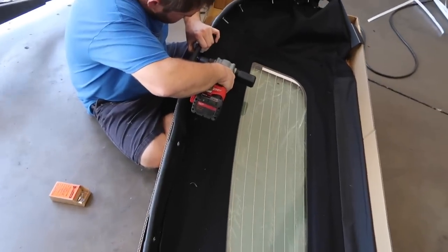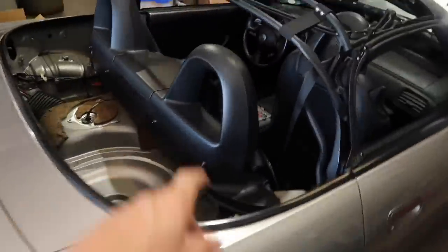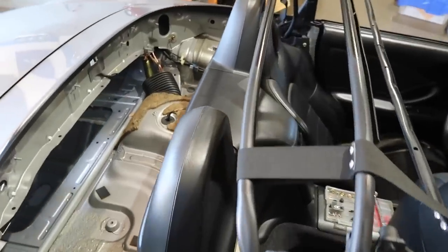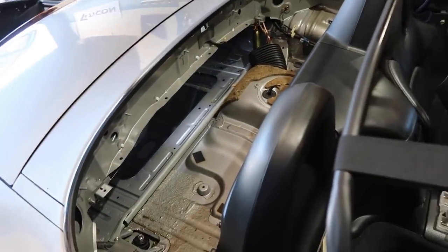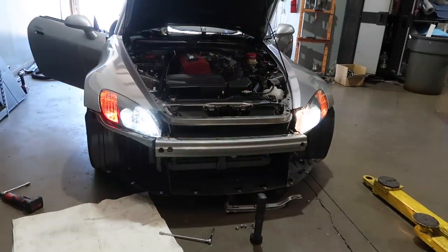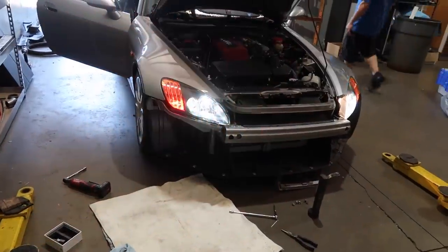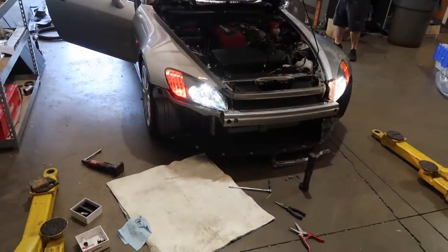The old soft top is off and the new top is going together right now. A brand-new top really makes the car look fresh — the car is already in great shape, but a new top gives it that brand-new feel. Also, look at that signal light — holy smokes, that's going to get your attention.